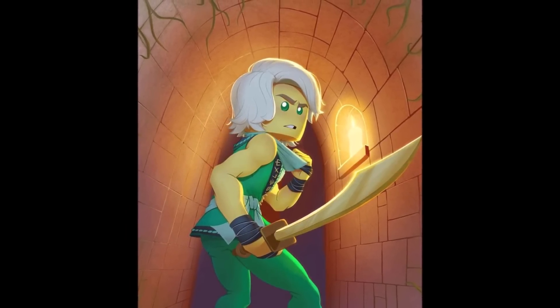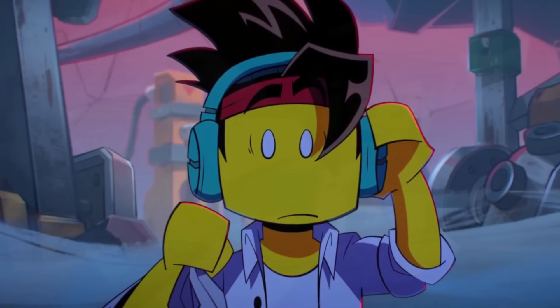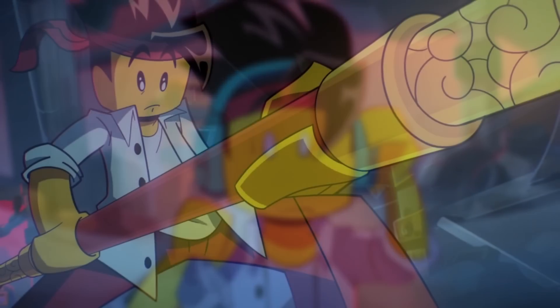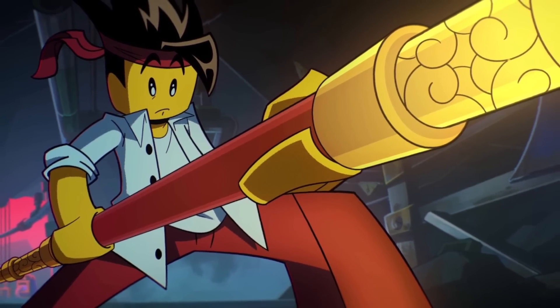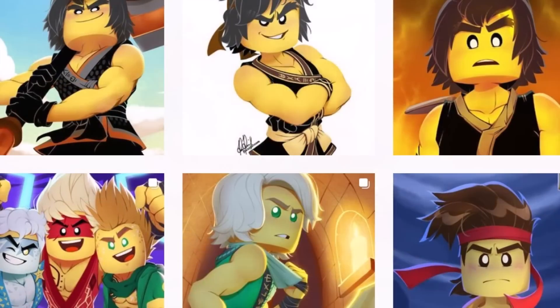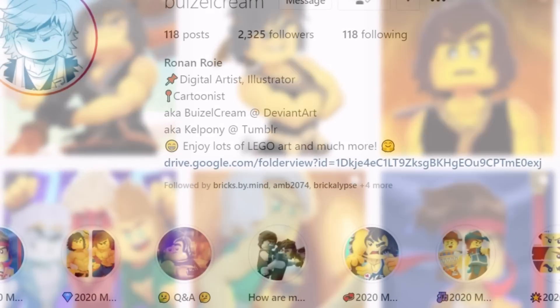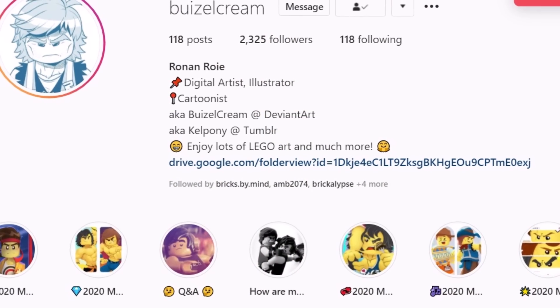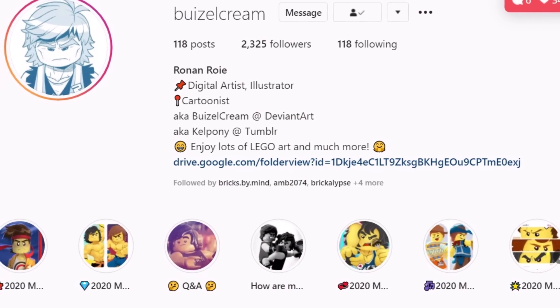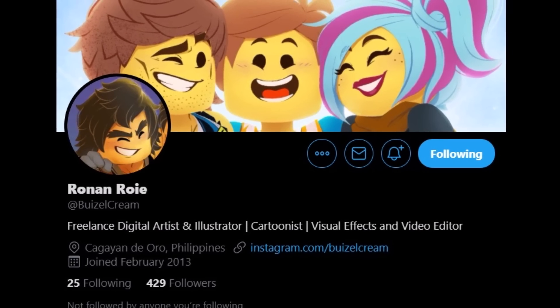Naturally a lot of people will still be sticking with the original Lego style for Ninjago as that's been iconic for several years now, but I honestly can't get over how good this looks. When I first saw this in my feed I was very taken back with how perfect this is — this is pretty much how I imagined Ninjago should look in terms of stylization. This is right up there with Monkey Kid, and even though the Monkey Kid series has gotten a lot of heat from Ninjago fans, you gotta admit that the actual animation and art style looks phenomenal. Big shout out to Ronan Rowe again, otherwise known as buizelcream on Twitter and Instagram, for letting me showcase their artwork in this video.